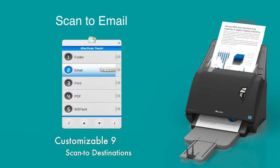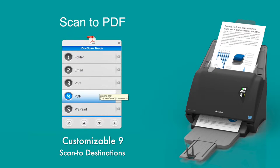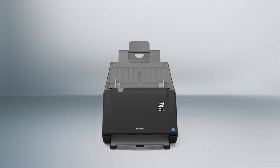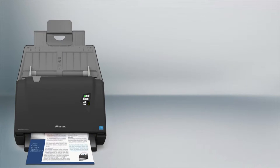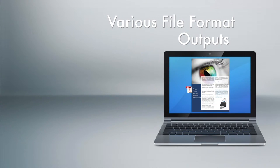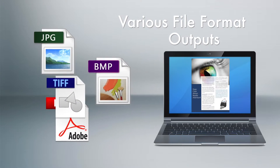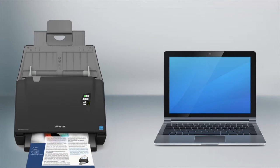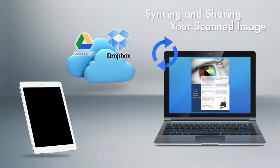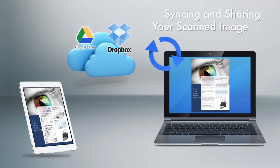The easy navigation panel with menu button lets you easily scan to 9 different scan destinations. The scanned image can be saved in various file formats that are commonly used, and you can sync the scanned image to your cloud-shared folder to share files for multi-user access.